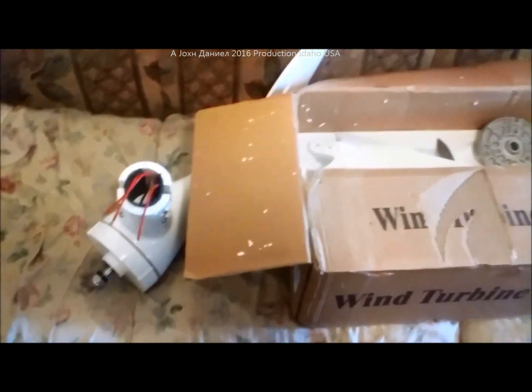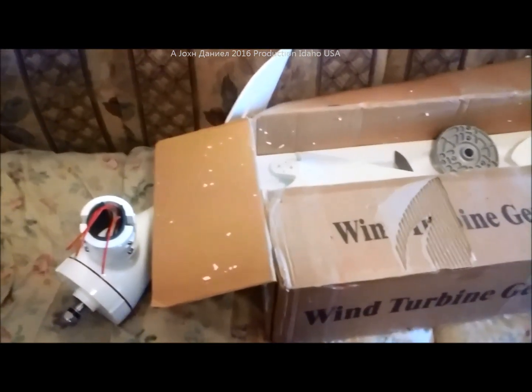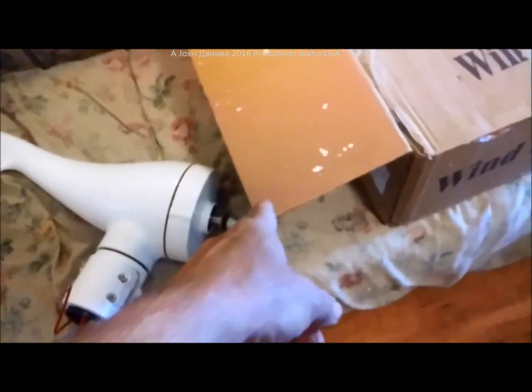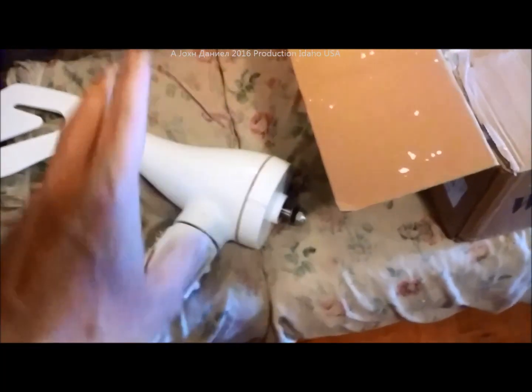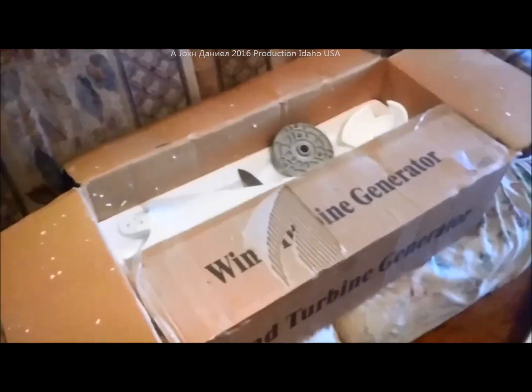I had to have one for my RV, and I can't have something that throws blades because people would complain. We will hook this up later to a drill motor, connect it to a rectifier, and see what she does. Alright guys — turbine generator.